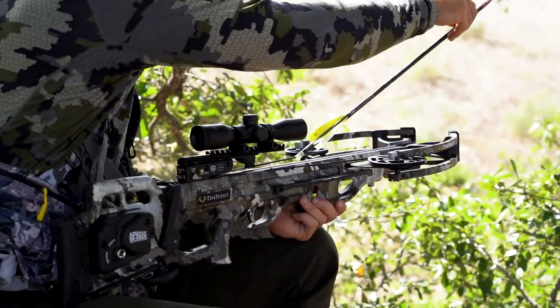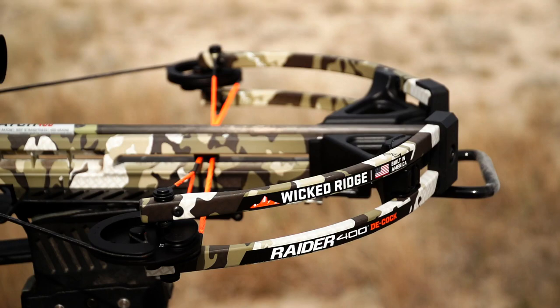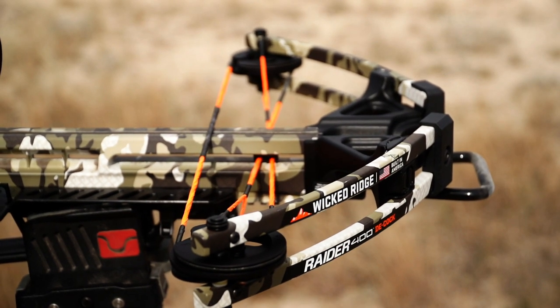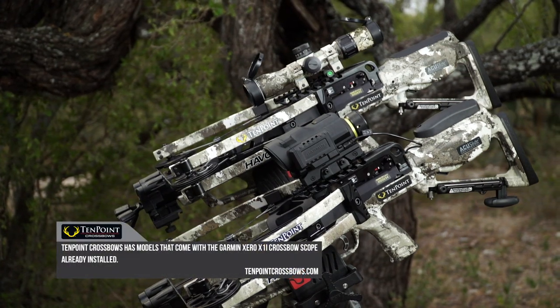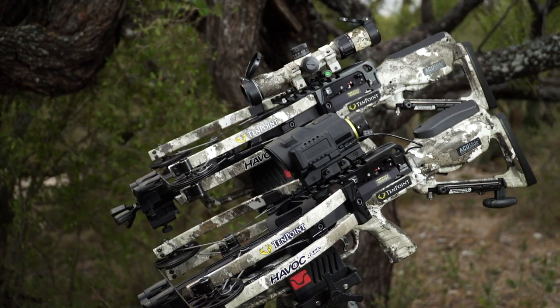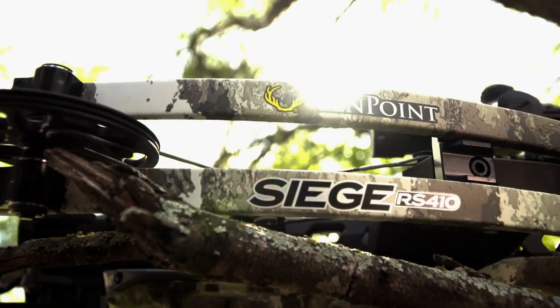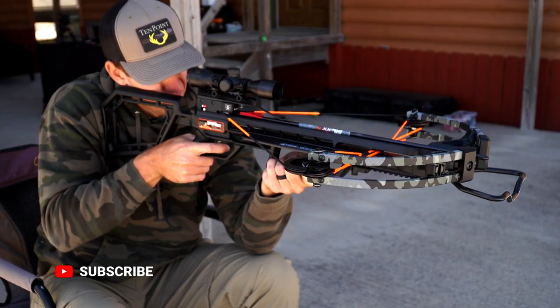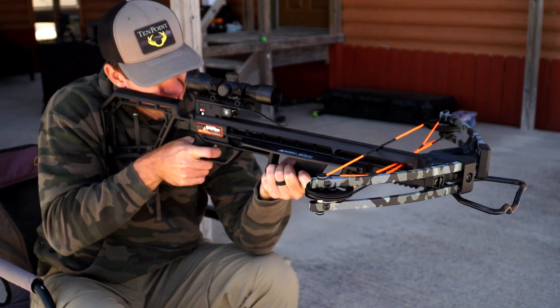Ten Point and Wicked Ridge have a tremendous lineup of crossbows at a variety of price points — from low budget entry level ones that will still be tack drivers, all the way up to the top of the line that you can put magnification accessories on, such as the Garmin Zero Sight. Depending on what model, what price point you're looking at, what kind of energy and speed you want to put into the target, Ten Point and Wicked Ridge provide a wide range of products for you.